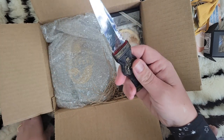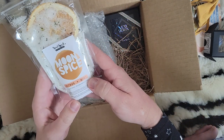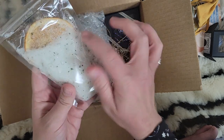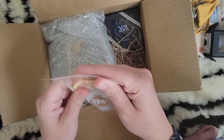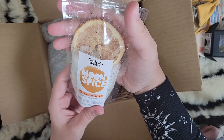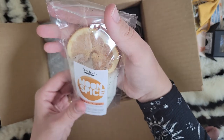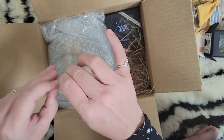Then we have Moon Spice Citrus plus Mint — all natural vegan bath salt. It's really pretty, you can see it has an orange slice in there. Moon Ritual Bath Salt — let's see what it smells like. Oh, it smells so good! I can definitely smell the citrus with a hint of mint. This smells really good — I can't wait to take a moon bath with that!